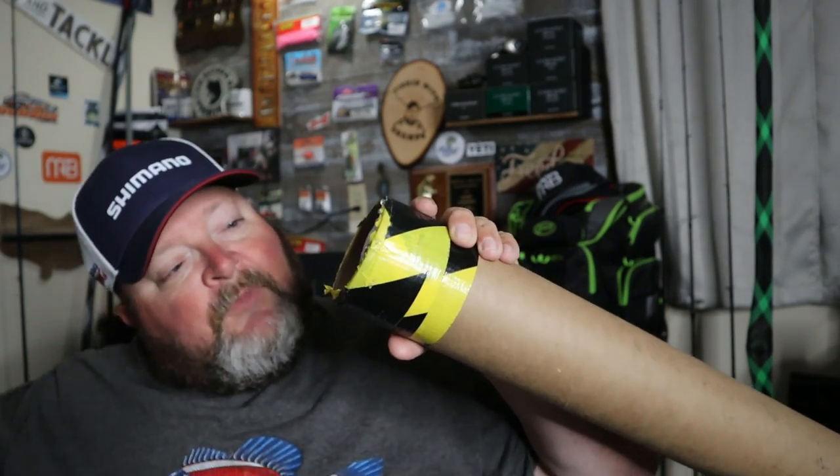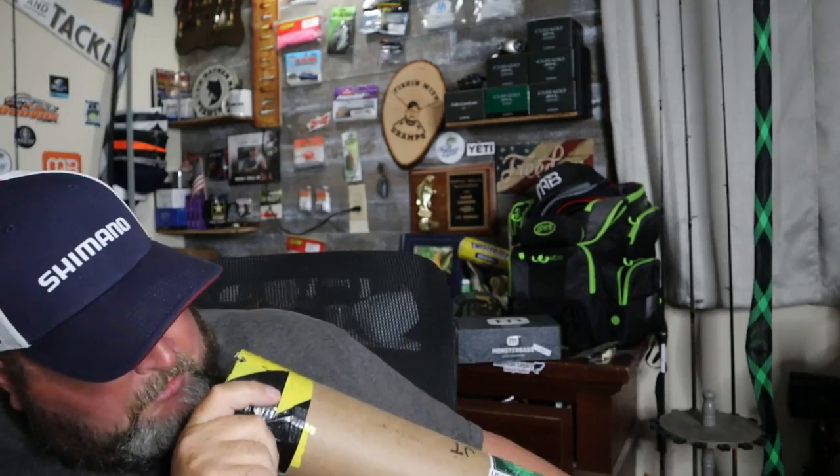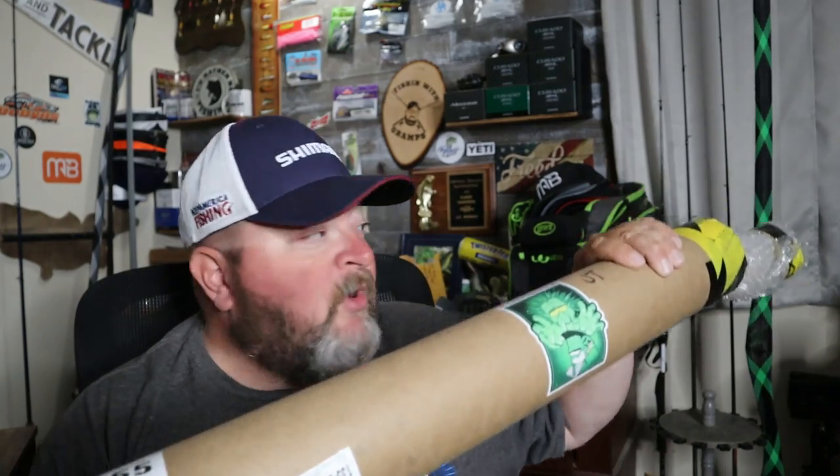Peeling this off — okay. I can't tell which end I have. The butt's not taped on either end; it looks like it's just centered in here. The end with my name on it turned out to be the actual rod tip.